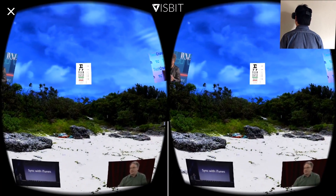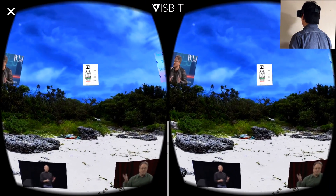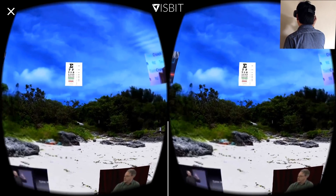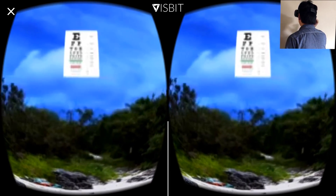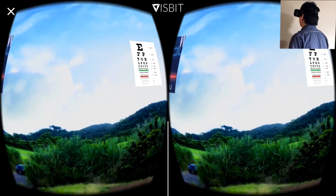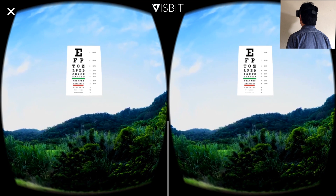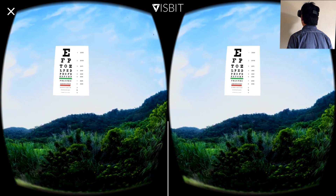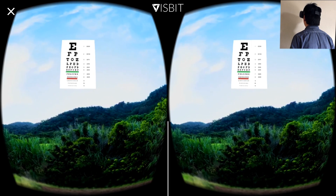With VisBit, you'll see the fifth line, which is much better. But now we can do even better by using our zoom-in feature. By double-tapping, you can zoom in to the details, and in the eye chart you can see up to the seventh line, which is about 20/30 vision, very close to normal vision.